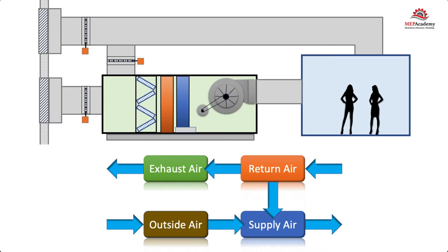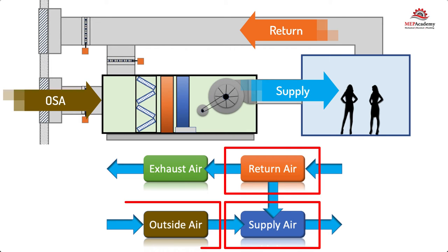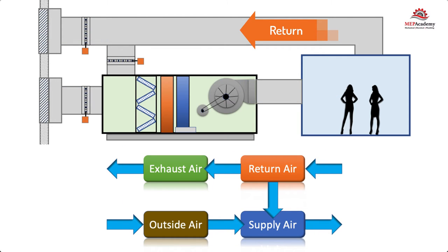An air handler has four possible air systems which include supply air, return air, outside air, and exhaust air. The return air system has two options: it can return air back to the inlet of the supply, or it can exhaust the air outside. The rest of the air systems only have one option, as shown by the directional arrows.